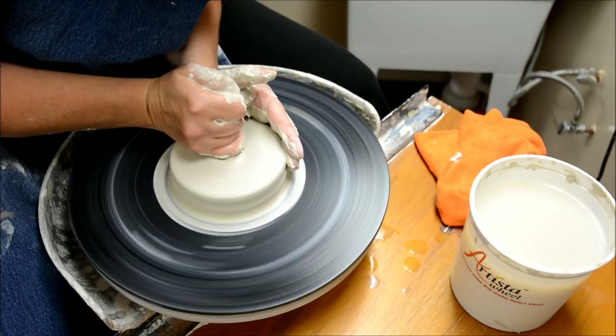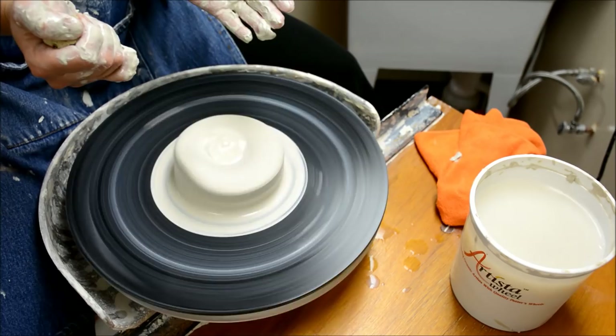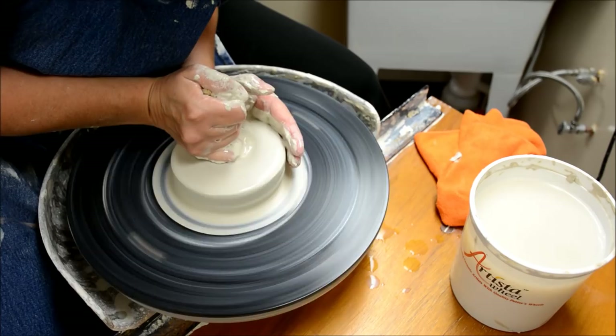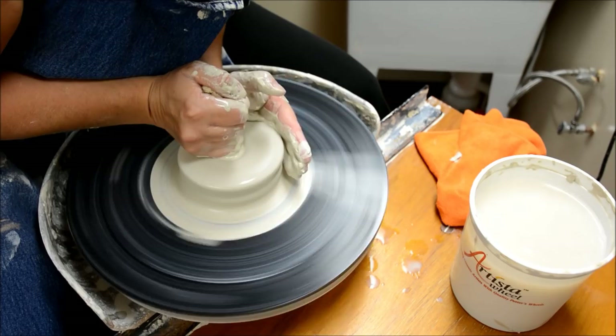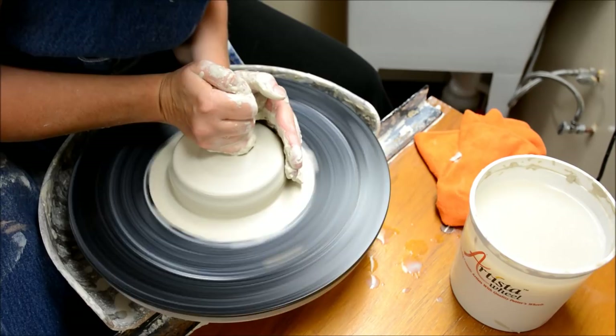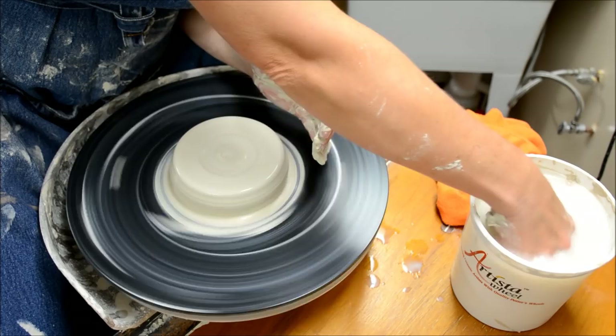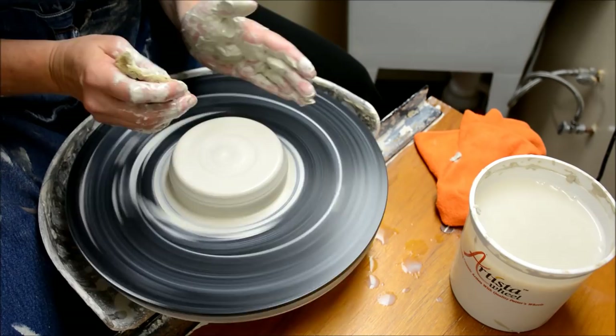This looks pretty good. One key thing about centering and throwing is to always use slow and deliberate hand motions. If you quickly take your hands off, the clay can be thrown off — not because you pushed on it, but because you quickly removed your hands. So always remove hands slowly. Left hand on the side, right hand on the top. If the wobble is in the side, use more pressure with the side hand; if the wobble is in the top, use more pressure with the top hand. Both hands must always be pressing at the same time. The whole idea is that you are compressing the clay particles between your hands.